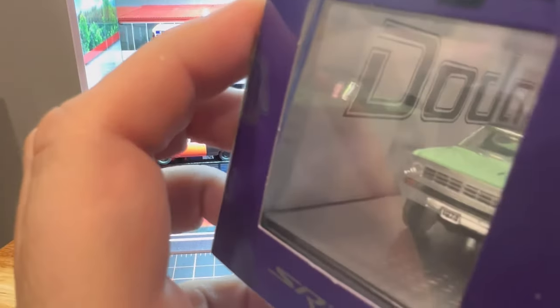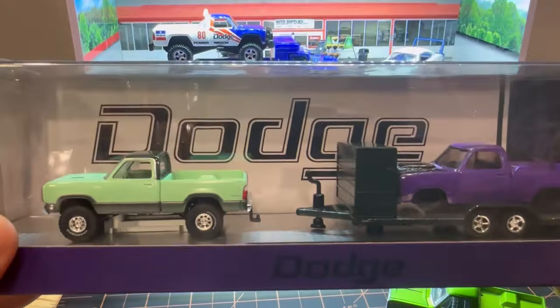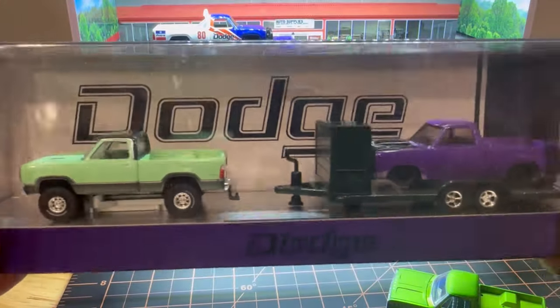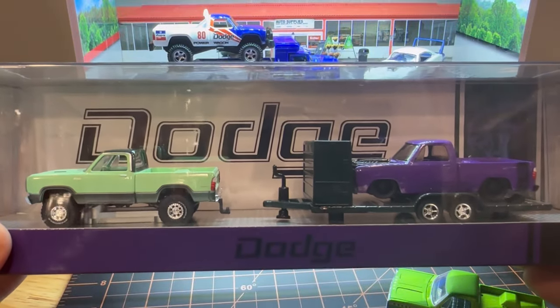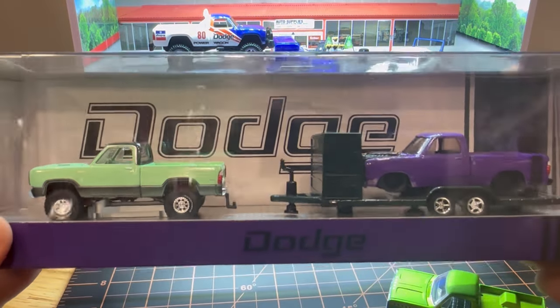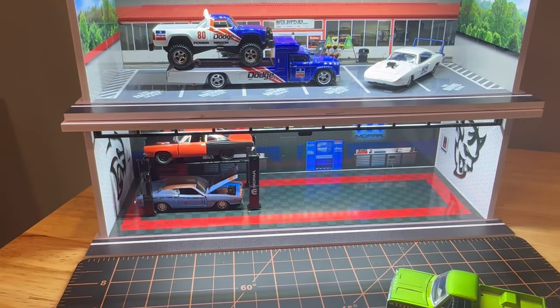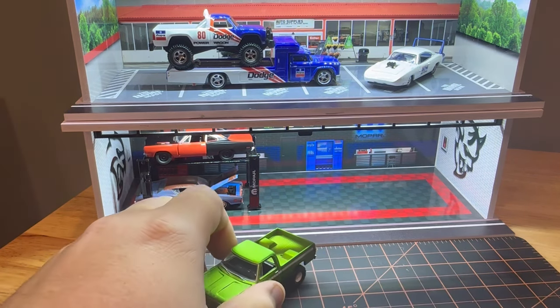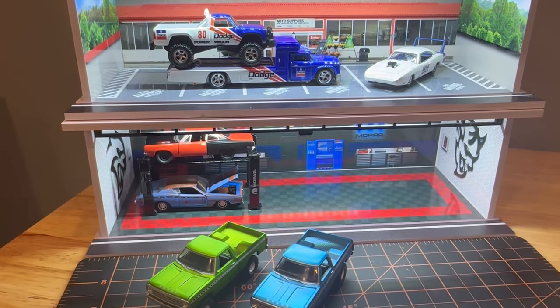I can't wait for these trucks — I'm slowly collecting them. This one just came out and it's getting hard to find because people like this setup so much. If you're going to be like me and collect all of these, you're going to have to either hunt every day because this series is becoming super popular, or you're going to have to go online to find them.